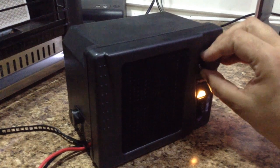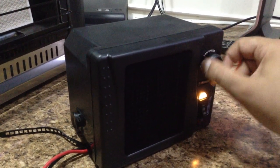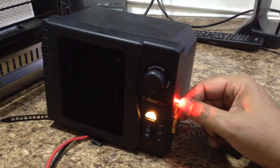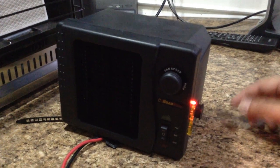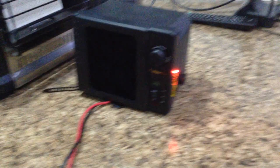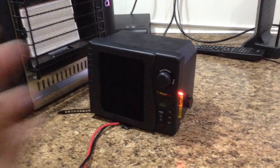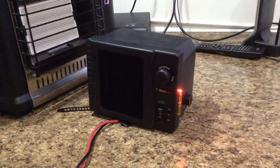The speed setting on the fan doesn't make a huge difference — you might as well just leave it all the way on. There's an indicator light when it's got power, and that seems to not change even when everything's turned off. That's because these things are made to be wired into a circuit tied to a vehicle's ignition system, so when the vehicle's running the heater gets power, and when it's not running, the heater doesn't — that's to protect you from drawing the battery down.